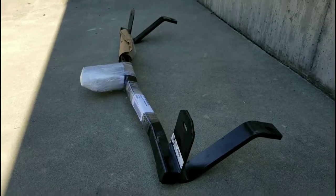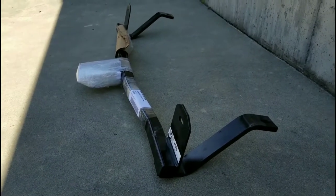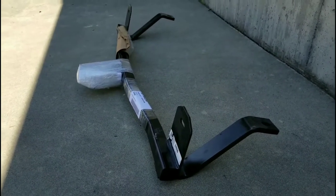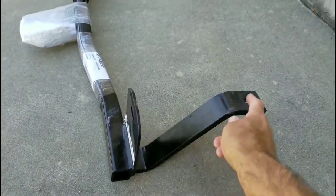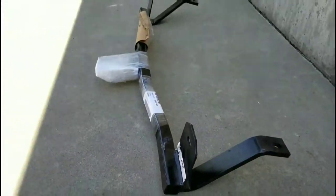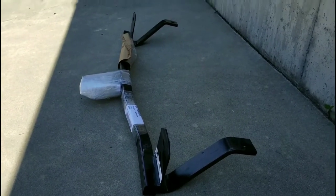Here's the rack from Drew-Tite. I've had it delivered here and I'm just going to install it. It looks like it's got the four connection points — this one here, and on the other side. I think it looks straightforward. I've got a torque wrench and the instructions, so I should be good to go.